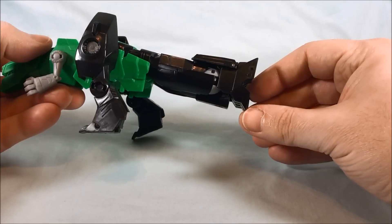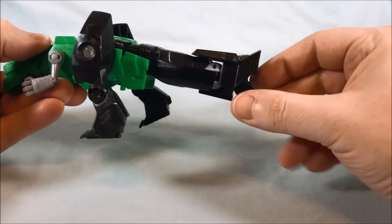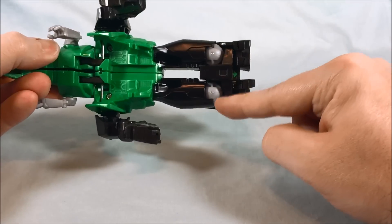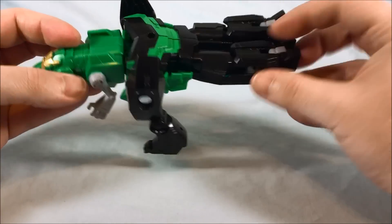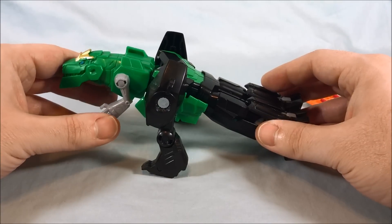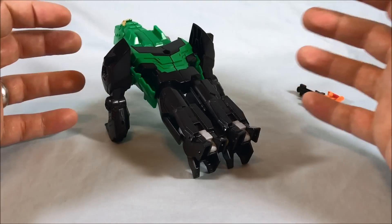The directions also show something in this region flipping around, but I don't know what they're talking about, because this is going to be the hip joint in the robot mode, so there's nothing that can flip. These are all solid pieces. I don't know what the directions are talking about. Hasbro directions as of late have kind of been notoriously terrible as far as not making any sense.